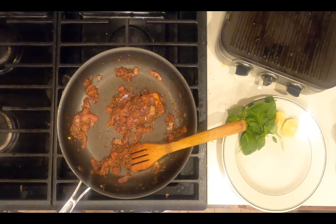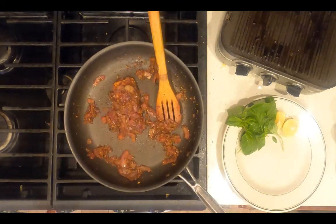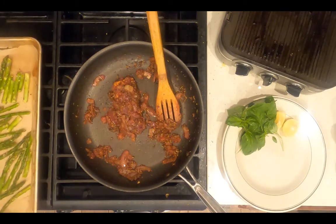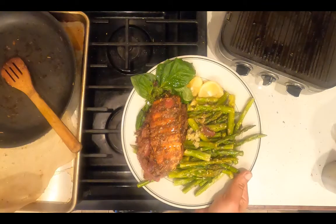Once the asparagus is done roasting — it took closer to 15 minutes than 12 — remove it from the oven. Transfer to a plate and serve.